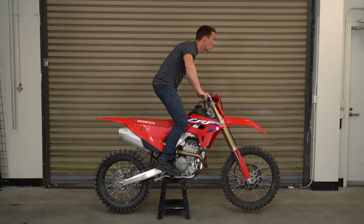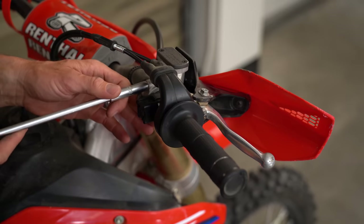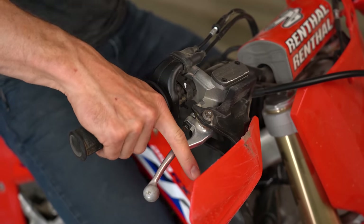The difference between a bike feeling right and feeling awkward could be something as simple as the lever angle or the shifter height. So take a few minutes to adjust your bike's levers and foot controls so your motorcycle fits you better. You're going to be more comfortable so you can ride longer, and you're going to be more confident since your bike will be easier and more intuitive to control. Ultimately, those two things — comfort and control — are going to make you a better rider. If you ride a dirt bike, dual sport, or ADV, check out our separate video for off-road setup.